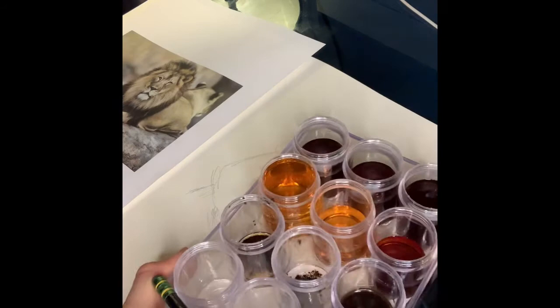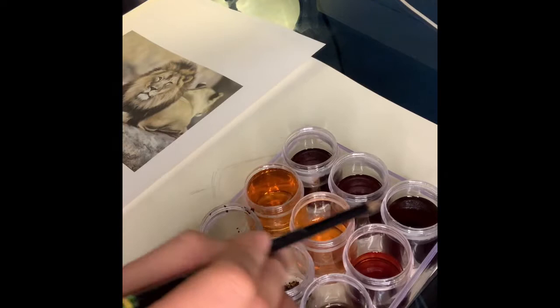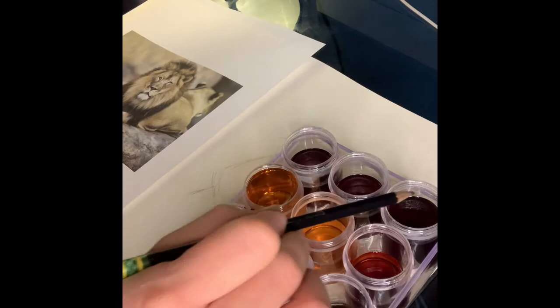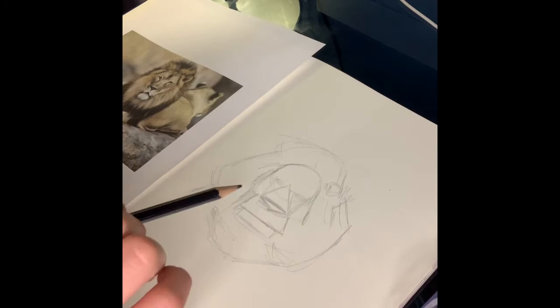After the speed video is done, I'm going to go ahead and use this coffee to paint it. Remember you have to get different values within the coffee that you make. All I did was add extra water to some of them to get lighter values. These don't have any water, and these have coffee grounds, which will make for a really dark value. I'm going to go ahead and continue with a time-lapse video.